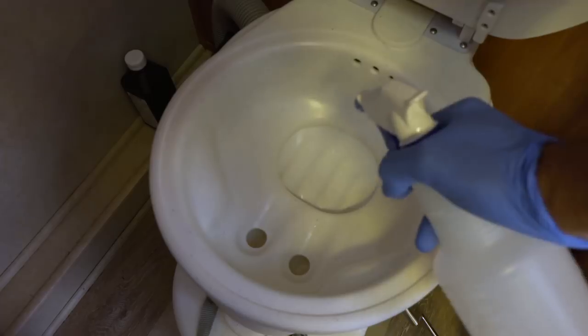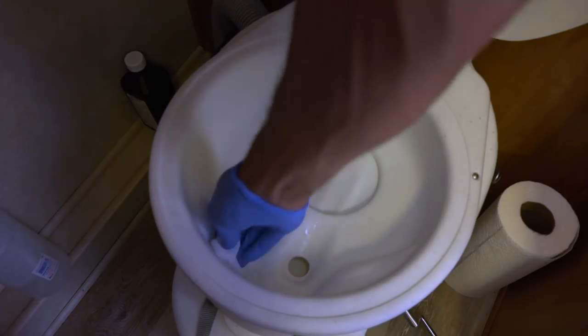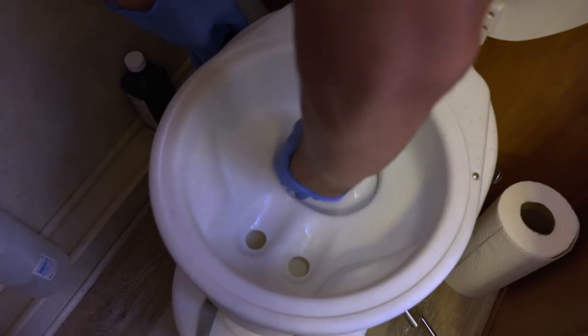Occasionally the toilet bowl will need to be cleaned. We use a simple spray bottle solution, spray the bowl down, and wipe it clean with paper towel or toilet paper.